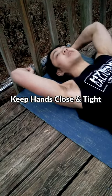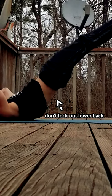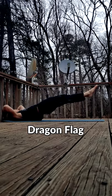It's easier to have your hands closer to your head. As you learn the diagonal flag, you're almost there. It's okay to keep a slight posterior pelvic tilt. After this, you can experiment with single leg variations, or you can just go lower and lower until you have a full dragon flag.